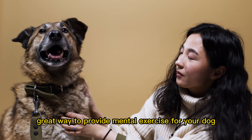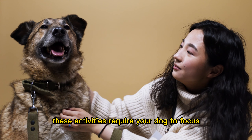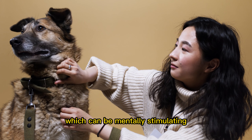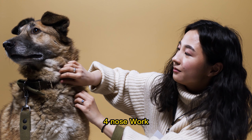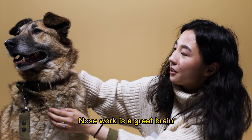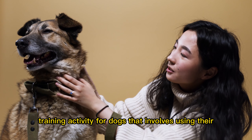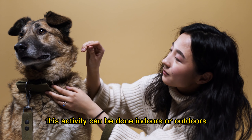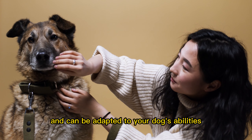Three: training games. Training games such as obedience training or trick training can be a great way to provide mental exercise for your dog. These activities require your dog to focus, learn, and problem solve, which can be mentally stimulating.